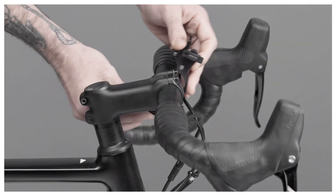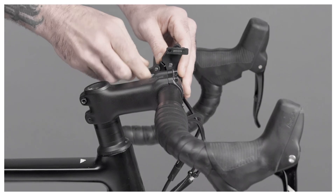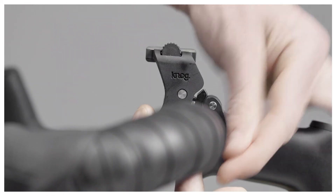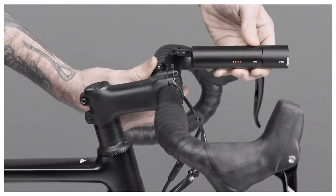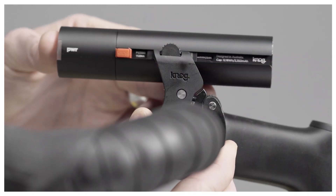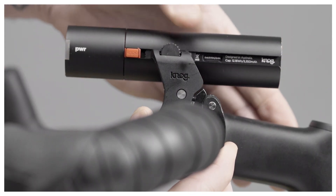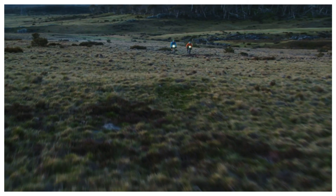To mount, wrap the bracket around your handlebar and twist the locking clasp to tighten. Once tight, fold the locking clasp closed. Next, roll the locking wheel to the left to open the sliding clasp and then slide the power battery onto the L-Bend arm. Once in position, roll the locking wheel back to the right to lock the battery firmly in place. Now you're ready to hit the trails.